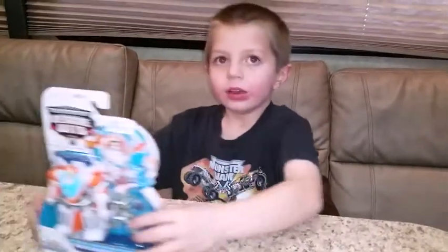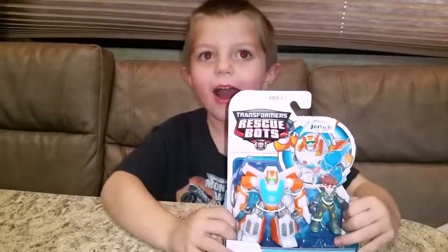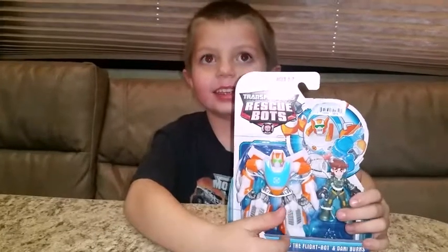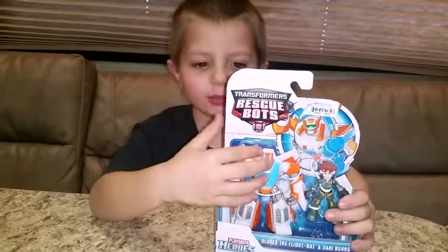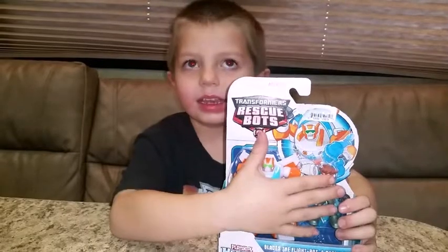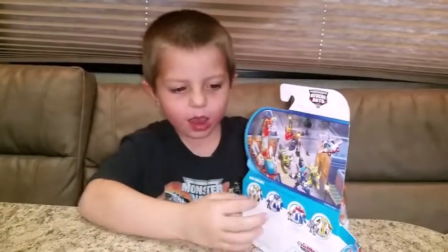Hi, my name is Christopher and welcome to Traders Reviews. Today we get a rescue bar set and it is ages 3-7. It's made from Hasbro and it is Brains and Danny Farns. Now let's look at the back of the box.